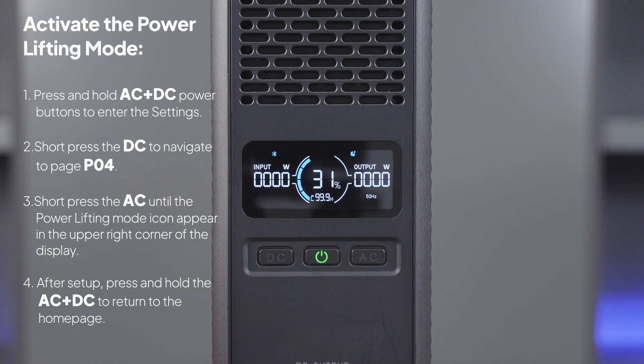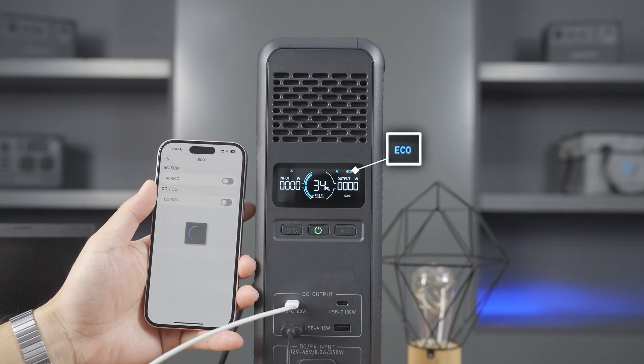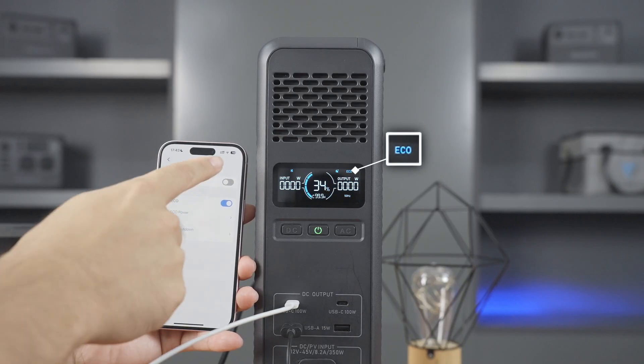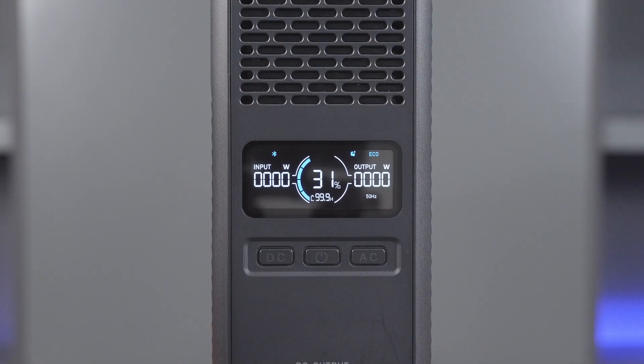Once it's on, you'll see the power lifting icon pop up on the display. To save more energy, you can enable the eco mode via the app or on the unit as shown. If the output stays below or remains at the set power for a specified time, the output will automatically shut off.